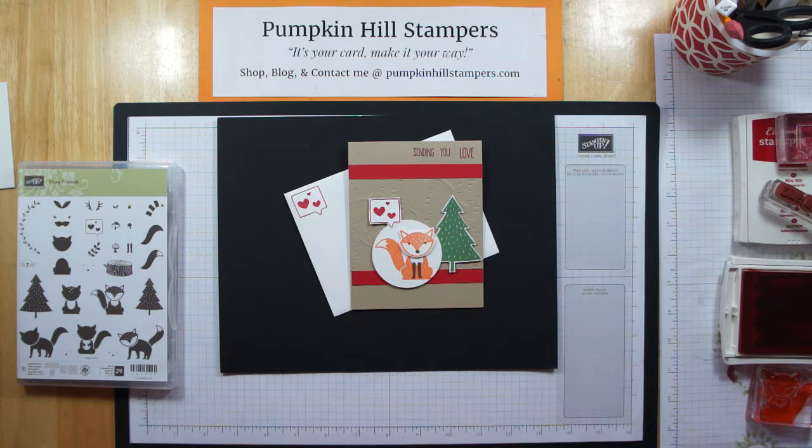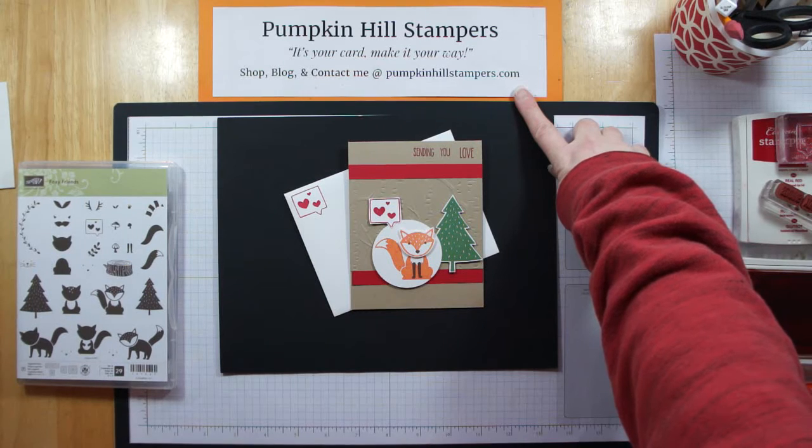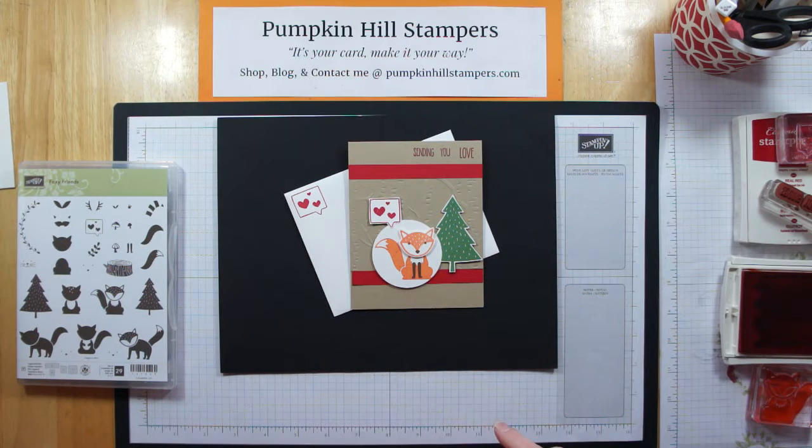So watch along as I go through putting this card together. If you have any questions or need the tutorial when we're done, you can just go to PumpkinHillStampers.com and find all the information — I will put the blog post to follow in the comments below. So it should be really easy to find.